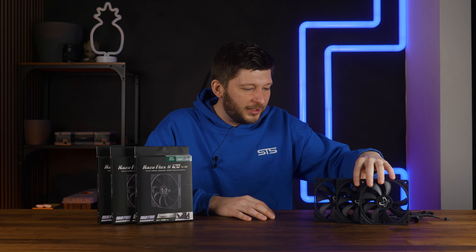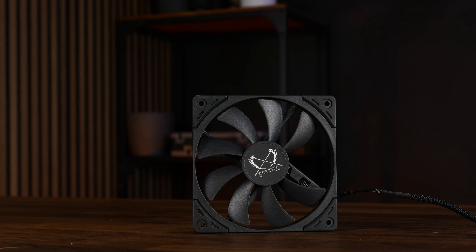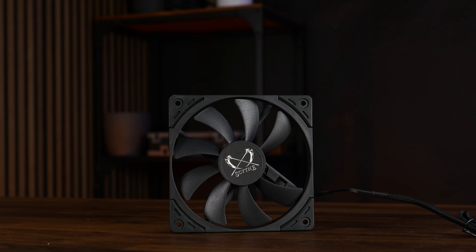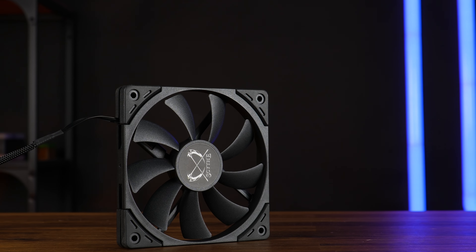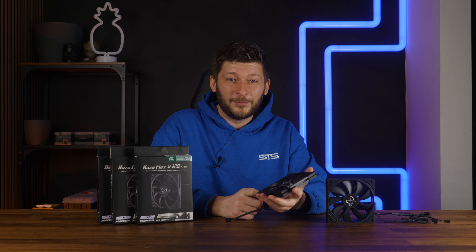Before I forget — the loss of 1cm worth of plastic does kinda reflect in durability. During the B-roll filming of this fan, I had it fall onto the table — that was my smartest move. It doesn't need a lot once it falls; I guess there just isn't much to fall on. So yeah, don't make them fall. But okay, this is going to be all for Scythe and their Kaze Flex 2 Slim, and a huge thank you to Scythe for sending them over — and sorry for this one.